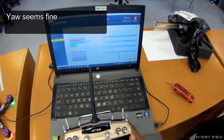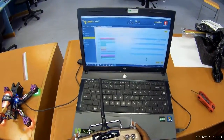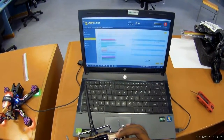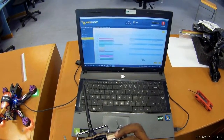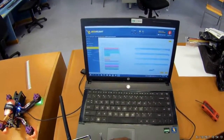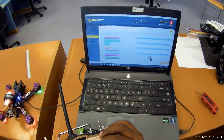Turn left, turn right - that's okay. Let's check out the auxiliary channels. Auxiliary two is switch A. Auxiliary one is on switch C. I need to check that out. Auxiliary four is switch D.